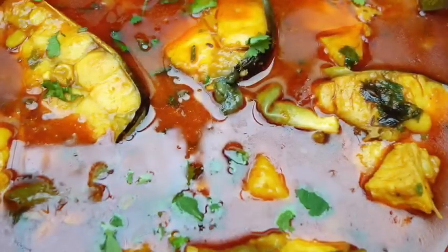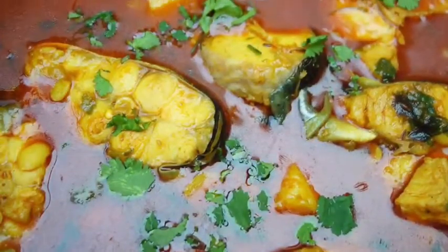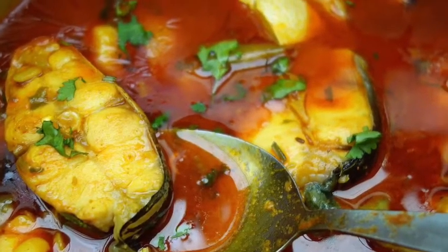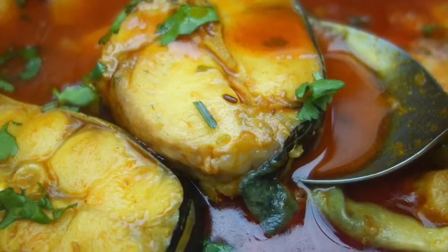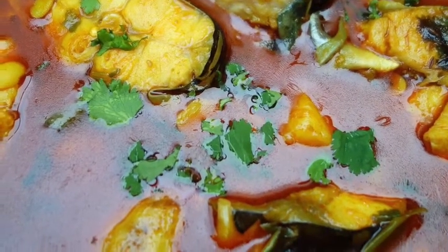I hope you're going to like this recipe, follow it, cook it, and enjoy it with your whole family. Don't forget to like and subscribe to my channel, follow my recipes, and share them with your friends, family and neighbors. Cook this curry and enjoy it with your whole family. Stay well, stay healthy, and don't forget to subscribe to my channel. Thank you, bye bye, take care. Thank you.